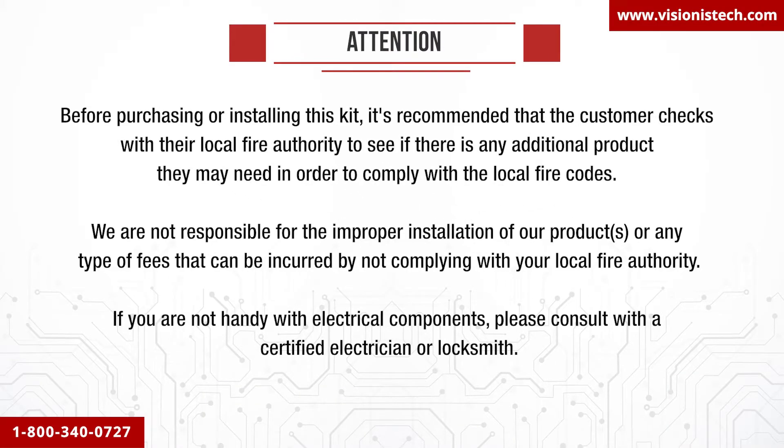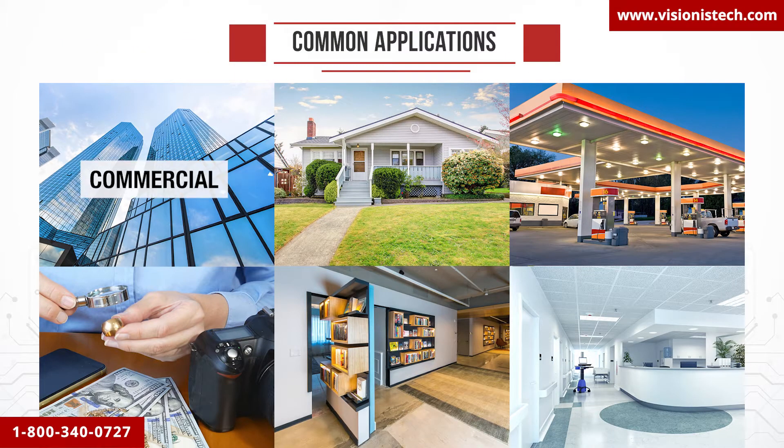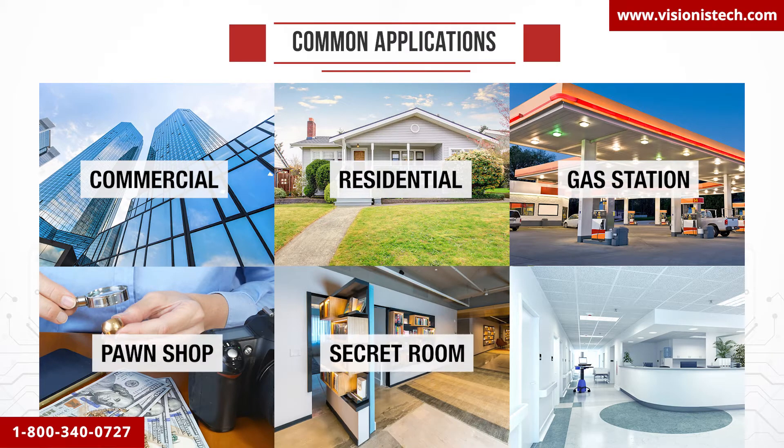Warning — please read this carefully before installing this kit. If you need to pause the video to look at all the elements, please do so. This part is very important before you install the kit. The most common applications for these devices are commercial, residential, gas stations, pawn shops, secret rooms, and hospitals.